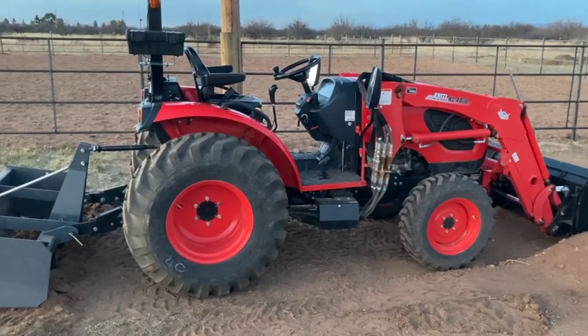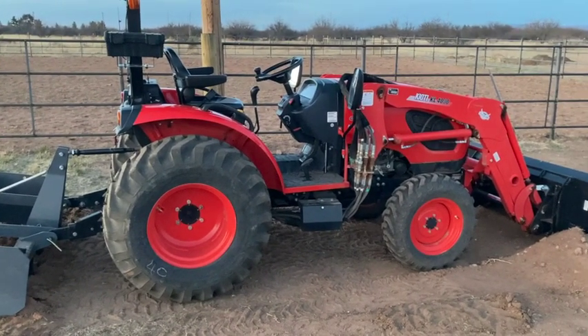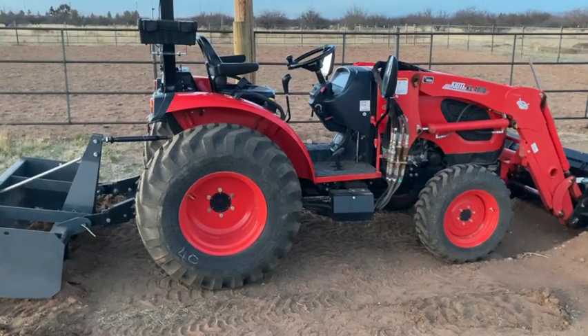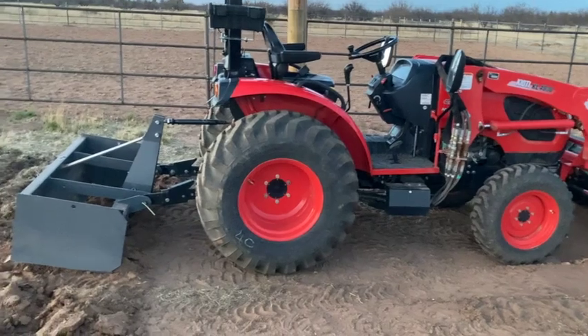Still loving the tractor though — do have some other reviews on that tractor. Getting ready to do a 50-hour service on it. I'm actually a little over it, like 54 or 55 hours. Still love it though.